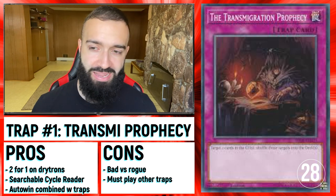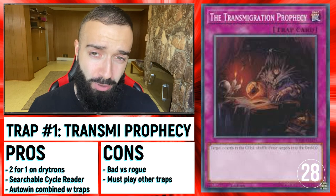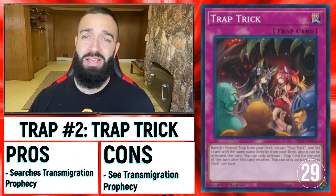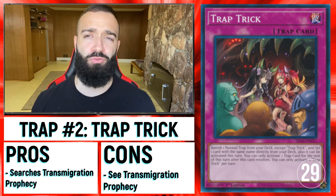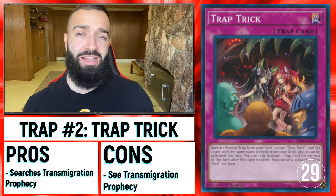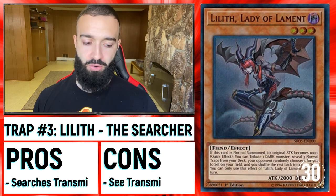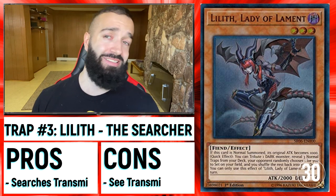In terms of actual traps to play against that deck, Transmigration Prophecy has got to be the best one. It's Cycle Reader on legs that is searchable by nine different cards in Yu-Gi-Oh! This card is insane right now against Drytron if you're playing a Trap deck. Trap Trick searches it — it literally just gets rid of two Drytrons for free. It does what Cycle Reader does — it's D.D. Crow times two. If you're playing D.D. Crow in a Trap deck and not playing Transmigration Prophecy in an LH Trap deck, what are you doing? Lilith searches it. You have nine ways into this card — it's amazing.